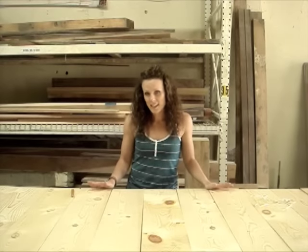Now, we're creating a king size headboard, so I have eleven 1x8s here. Choose the number of boards that you need based on your bed size.